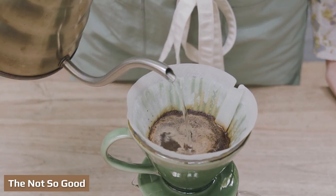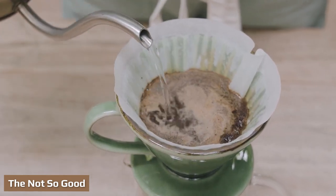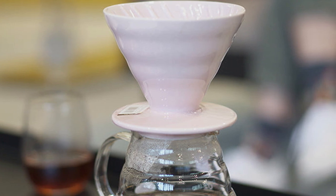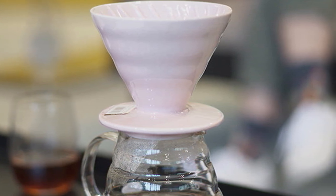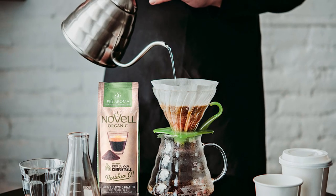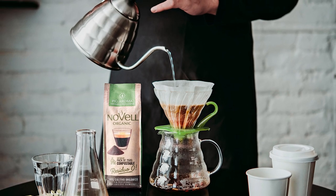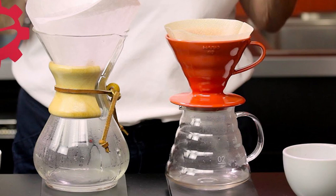The not so good — steep learning curve for beginners: unfortunately, the V60 isn't as forgiving as other pour over brewers. While the brewer lets you achieve great results, it's also more sensitive to things like pour precision, grind size, and temperature. By no means do you need to be an expert barista to enjoy the V60, as plenty of first-time home brewers swear by it, but when starting out it's best to approach it with the expectation that there will be some trial and error.